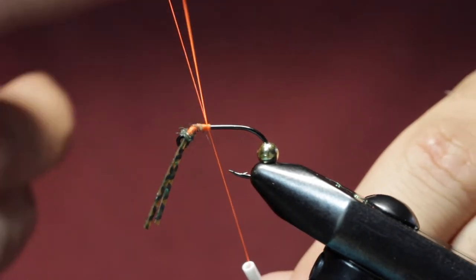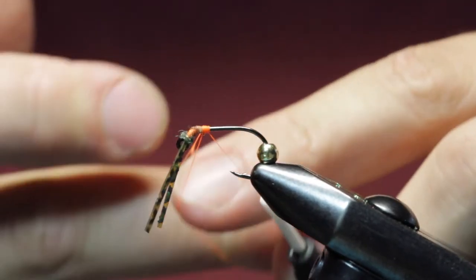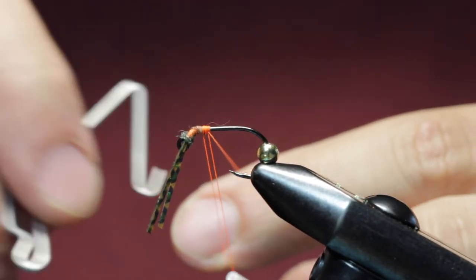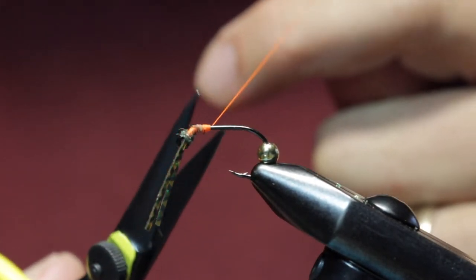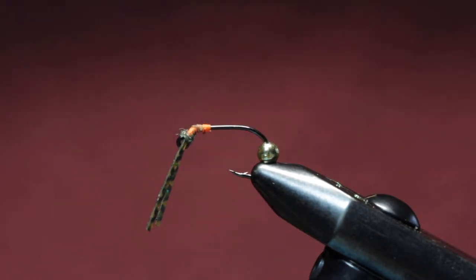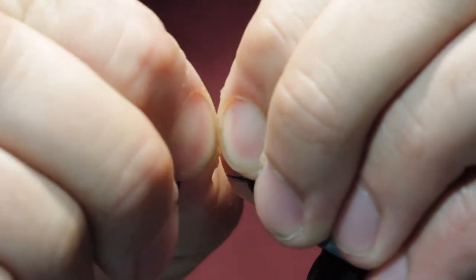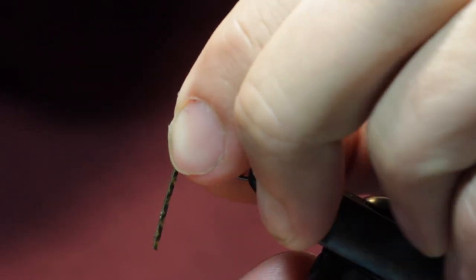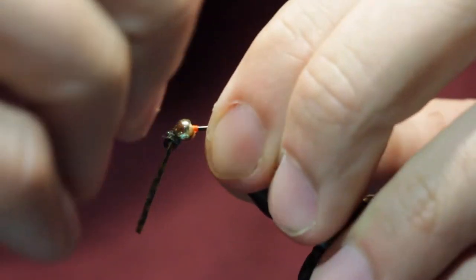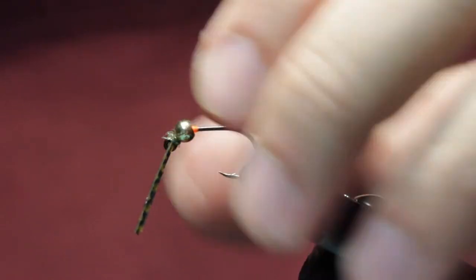Now we're going to whip finish this so we can bring our bead forward. Cut our thread. Now we're really trying to bring our bead as far forward as it will allow — just like that. That's snugged up there nice and tight.